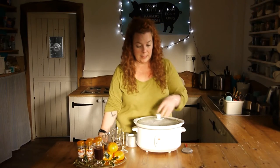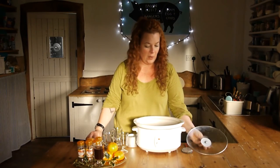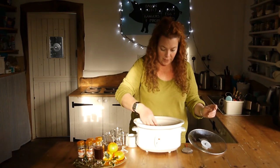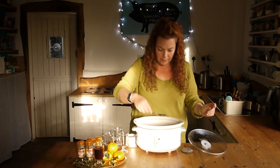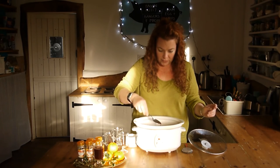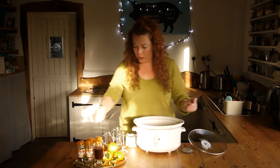An hour and a half has passed. My mulled wine is steaming hot. Take a metal spoon, run it around the bottom slowly of the slow cooker and just make sure that there's no sugar crystals visible, that they've all dissolved. Yeah, they're all gone in this one. That's good.